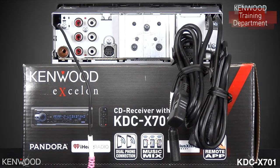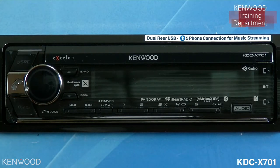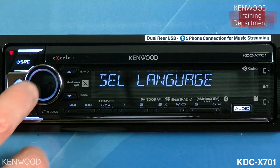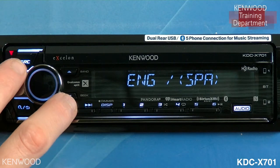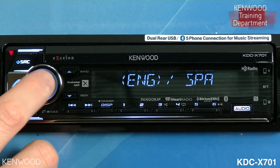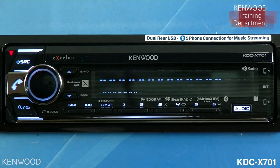Let's take a look at the front of the receiver. When you first power the receiver on, you will see that it does give you the option to select the language. This is only the very first time. It's available in both English and Spanish. Turn the volume knob left or right to select your specific language, then enter to confirm. The receiver will then power on.